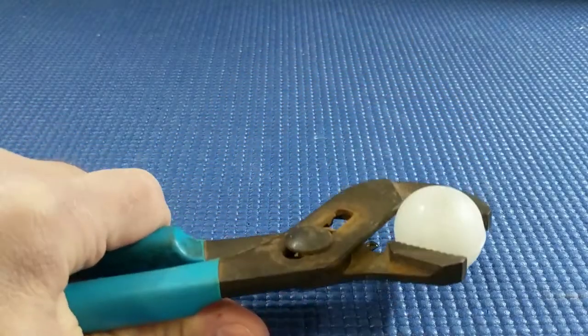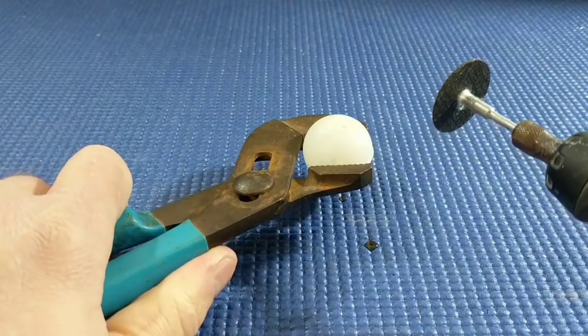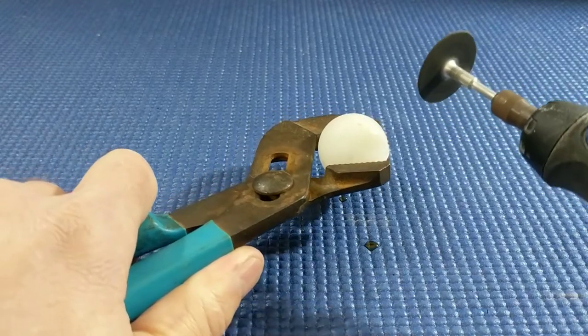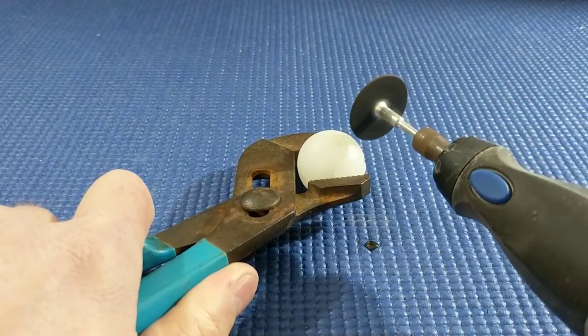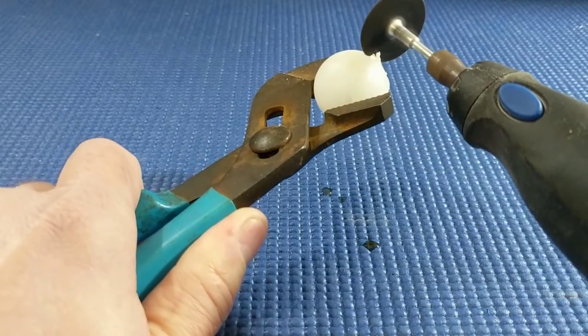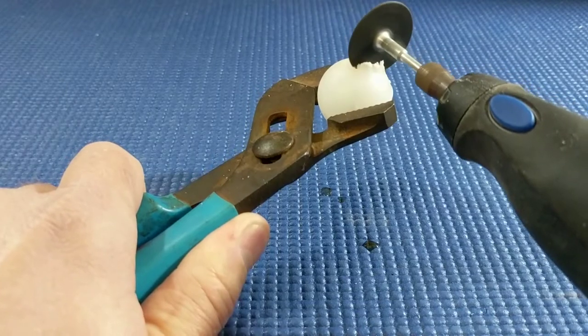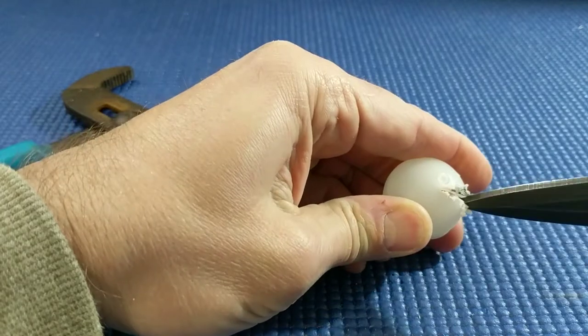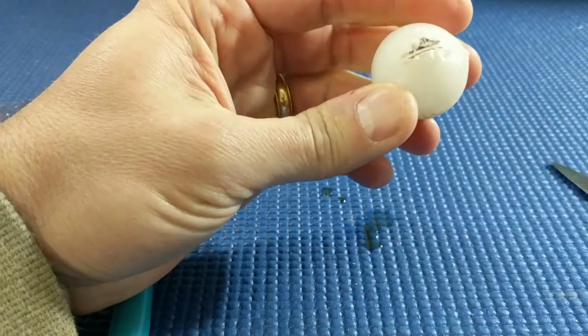Here we go. It's probably going to make a mess. Let's open it up.